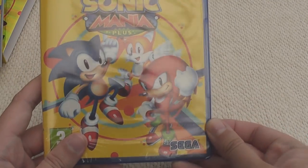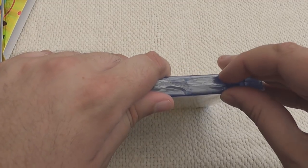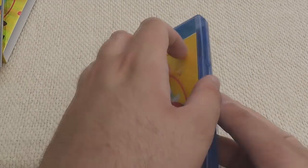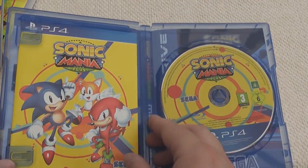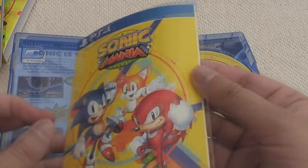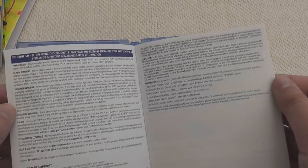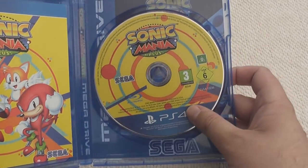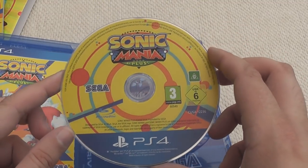So let's check out the actual physical edition of the game and see what's inside it. I don't know if there's a disk in here or if it's a download code, so there might be a really dodgy edit coming. What is it? It's a disk! And we've got - it actually has an instruction manual! Which has nothing in it. It is an instruction manual that has no instructions inside it - it's just health warnings. That is amazing. But yeah, we actually have a disk - Sonic Mania on a disk!